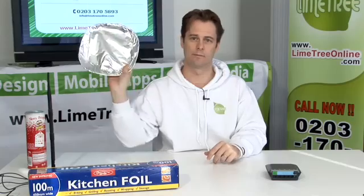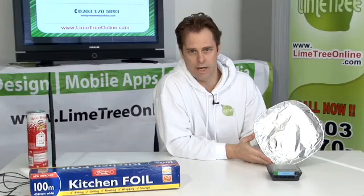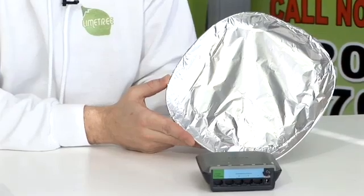You can buy commercially available antennas or reflectors, but we're going to show you a more fun and free way to make a parabolic reflector. The simplest option is a dish covered in tin foil such as this one. Place the dish behind the Wi-Fi antenna, pointing towards the location you want the signal to radiate to.